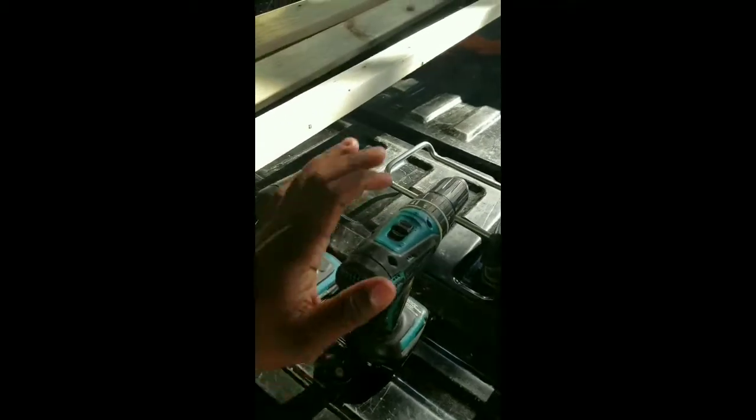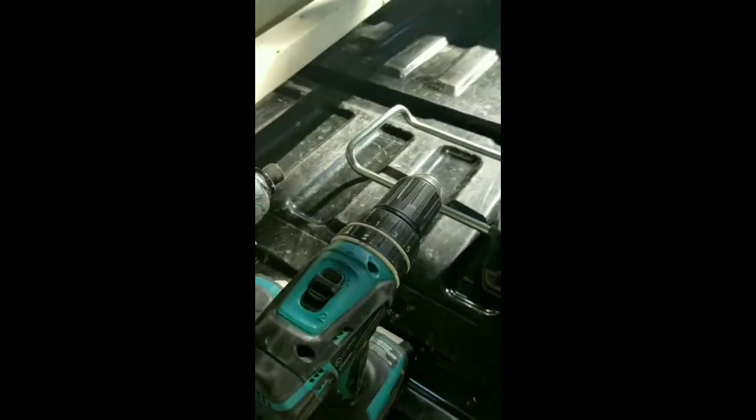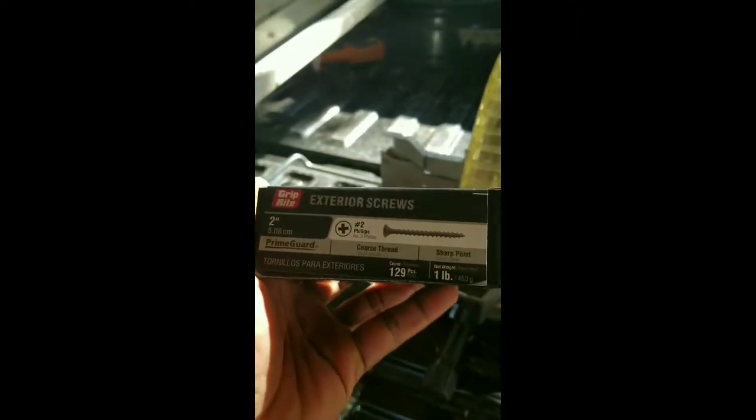Here are all the parts and pieces I bought from Lowe's. That piece of plywood is eight foot long by four foot wide — I got the cheapest one, about eight bucks, but it'll be covered up later. I also got five 2x4s that are eight foot long, and one eight-foot stud as a decorative piece. I have my impact driver, drill for pilot holes, and two-inch exterior number two Phillips head screws — a one-pound box.